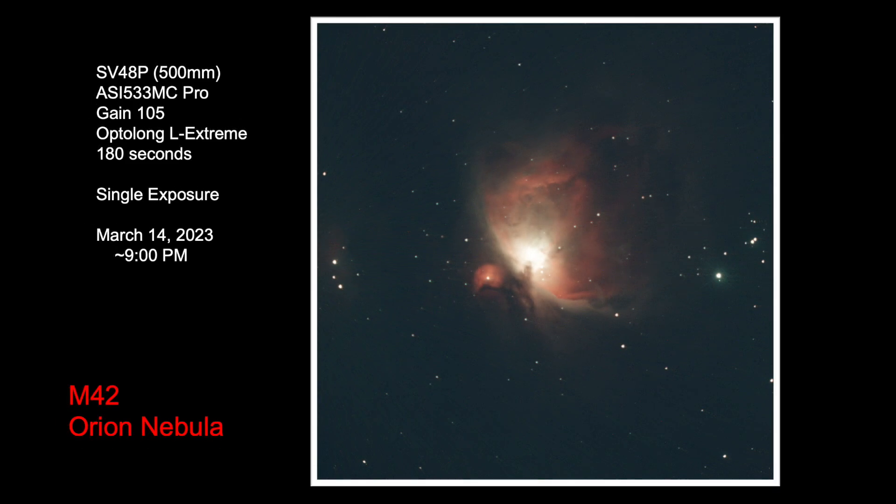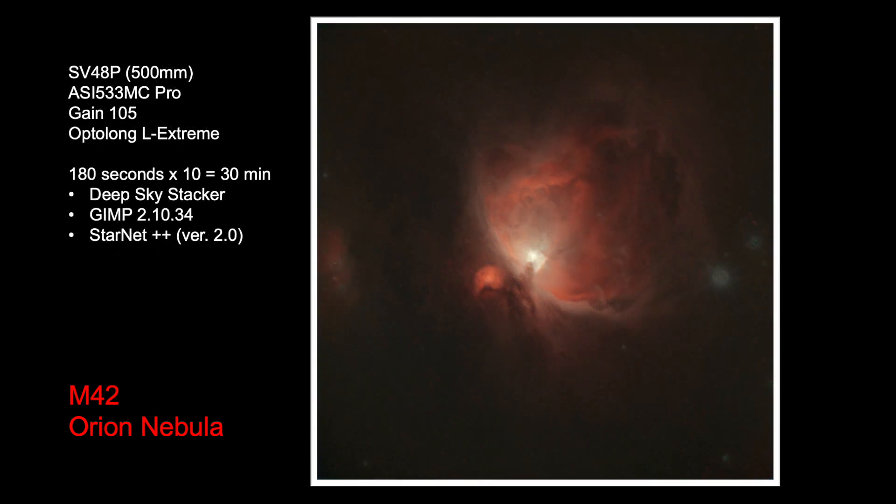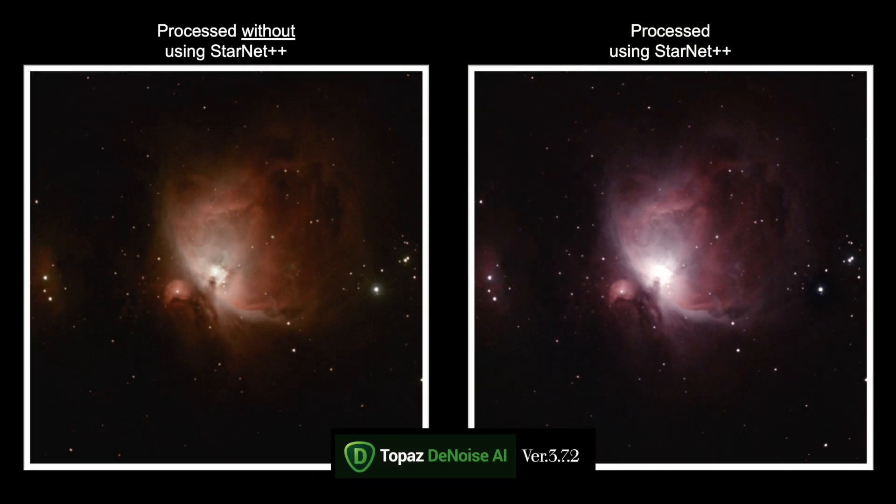I tried one more target with some bright stars — the classic M42 Orion Nebula. I limited exposures to only 3 minutes and collected 10 images. Here is a single subframe, and this is the stacked 30-minute image using DeepSkyStacker, GIMP, and StarNet++. The starless image looks very nice, except for some strange-looking bright star artifacts to the right of the image — however, these were easy to remove. Finally, here are two processed versions: one on the right using StarNet++ and recombining with a starry image, and one on the left developed as a single image without star removal. Both were cleaned up in Topaz Denoise AI. Again, these images — especially the one on the right — are pretty nice for an Achromat refractor that costs less than $300.